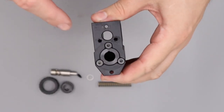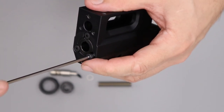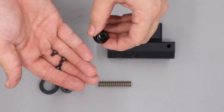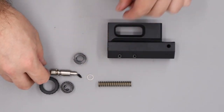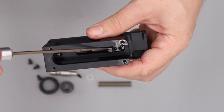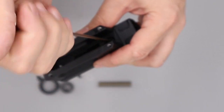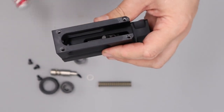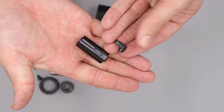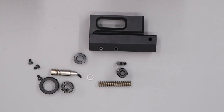Next we flip the block and remove the bush from the back by loosening the three securing screws using a 2.5mm allen key. With the three screws removed we can remove the bush and then remove the hammer. To remove the hammer we use a 2mm allen key to loosen the two grub screws — they don't need to be fully removed, just loosened. With them loose we tip the hammer out from the back and the cocking dog should come out with it. That's the rear section fully disassembled.